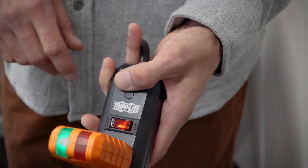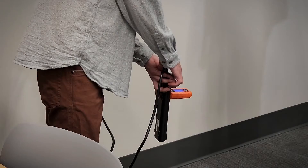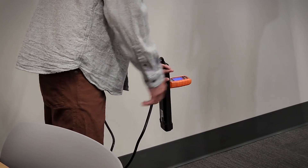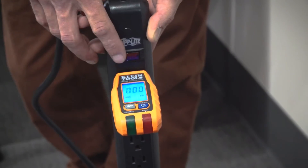I'm going to plug my plug tester in there just to verify we do have good voltage. If I shut the switch off here, that will kill power to all the outlets on my surge protector — and there it is off.